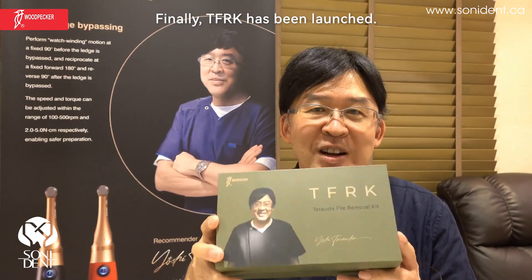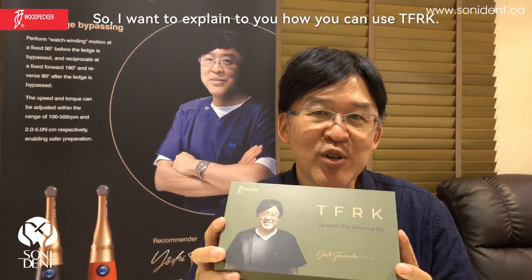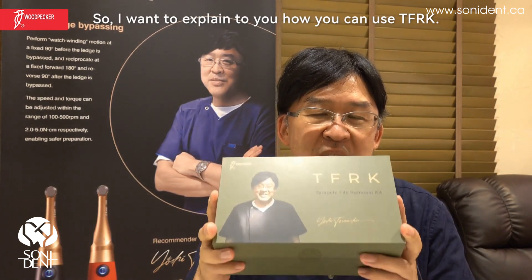Hello, my name is Yoshi Terawuchi. Finally, TFRK has been launched. I want to explain to you how you can use TFRK.